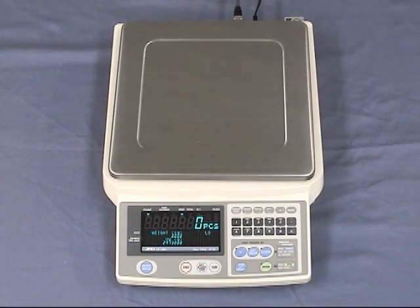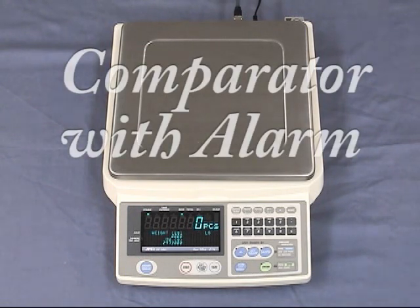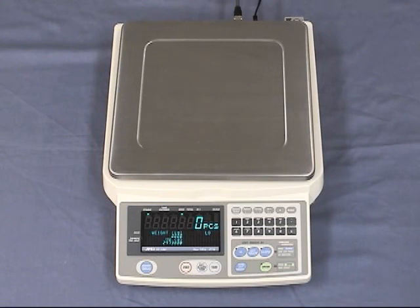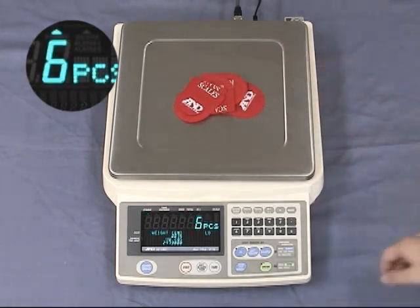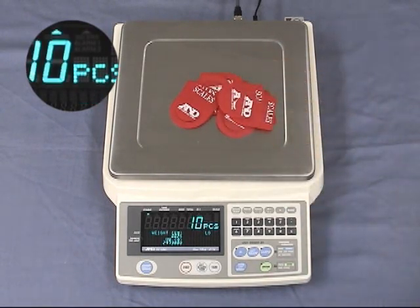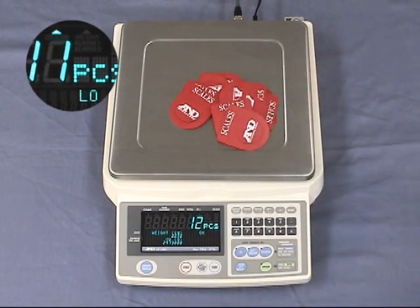The FCSI i-Series includes a comparator. This function is used to compare a count or weight. When the comparator function is activated, high, OK, or low is displayed. A buzzer can be set to sound when the current counting task reaches, exceeds, or lacks a set quantity as you desire. The machine is currently set to count 12 pieces. Low is displayed, and a buzzer sounds when the desired weight is attained.